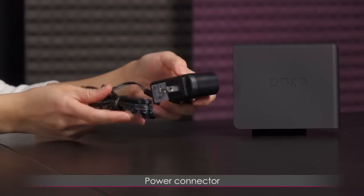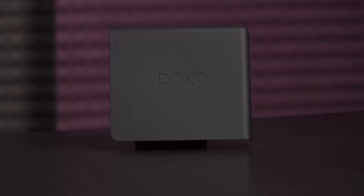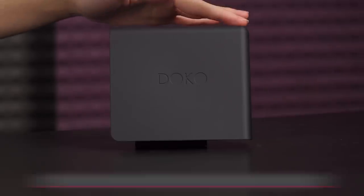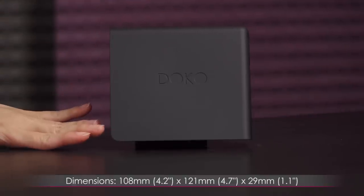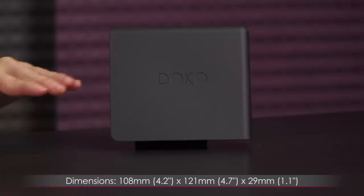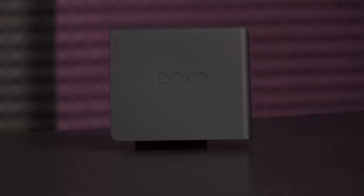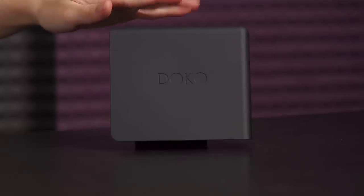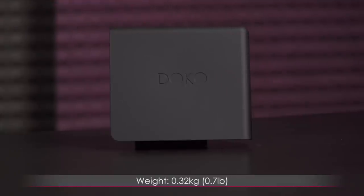Here is your power connector to power the Doco. Let's take a look at the dimensions first. The Doco measures 108 millimeters (4.2 inches) by 121 millimeters (4.7 inches), and it is 29 millimeters (1.1 inches) thin. It is tiny, though not that lightweight at 0.32 kilograms or 0.7 pounds.